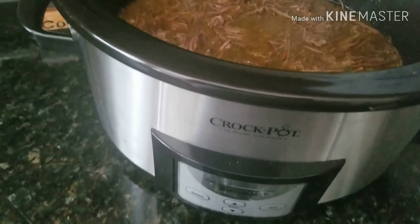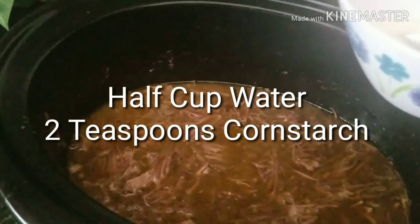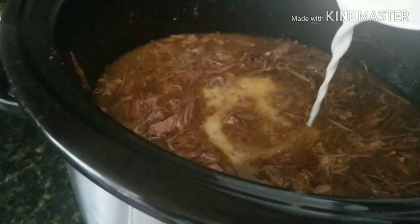Look at that — just shred it all apart. Now we're gonna make a slurry to thicken it up, then we're gonna turn the heat on high. Look at that — you think those pepperoncinis are good right out of the jar, but when they're cooked they're even better.